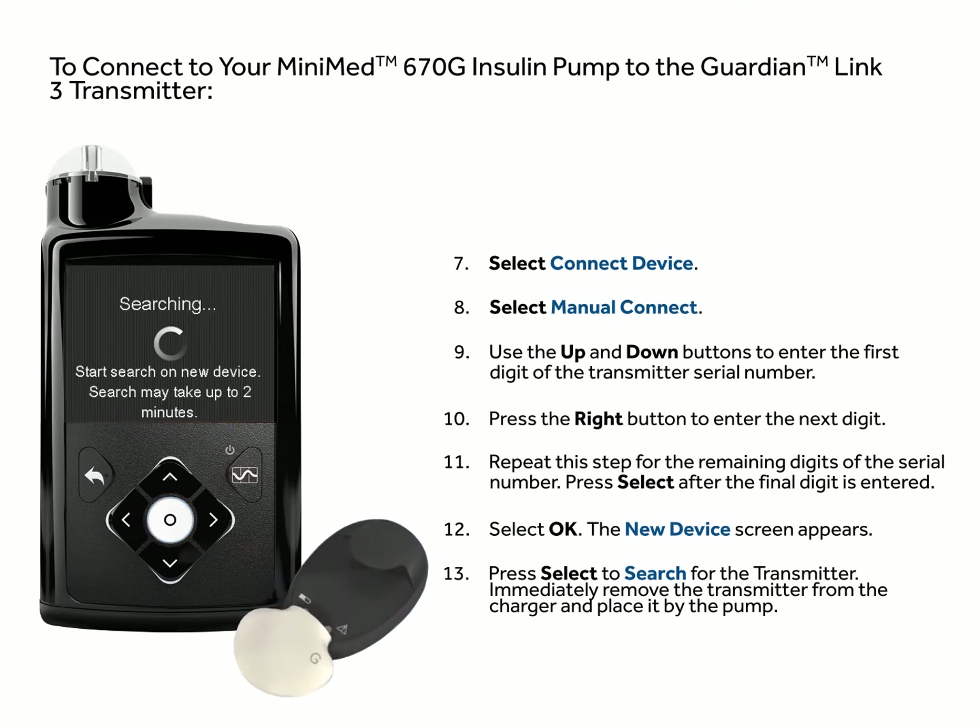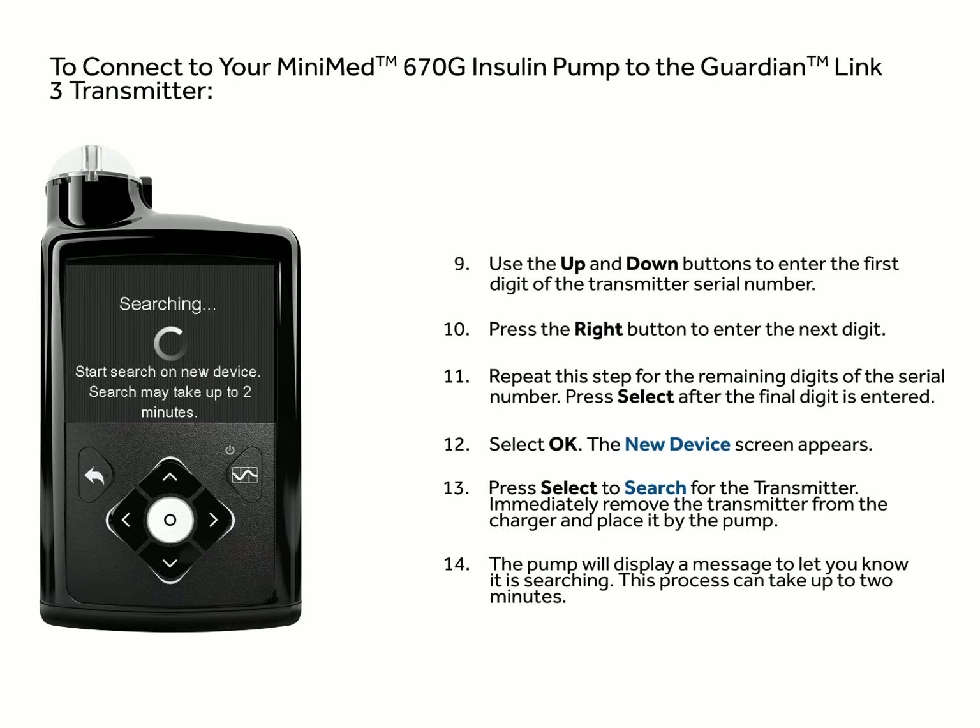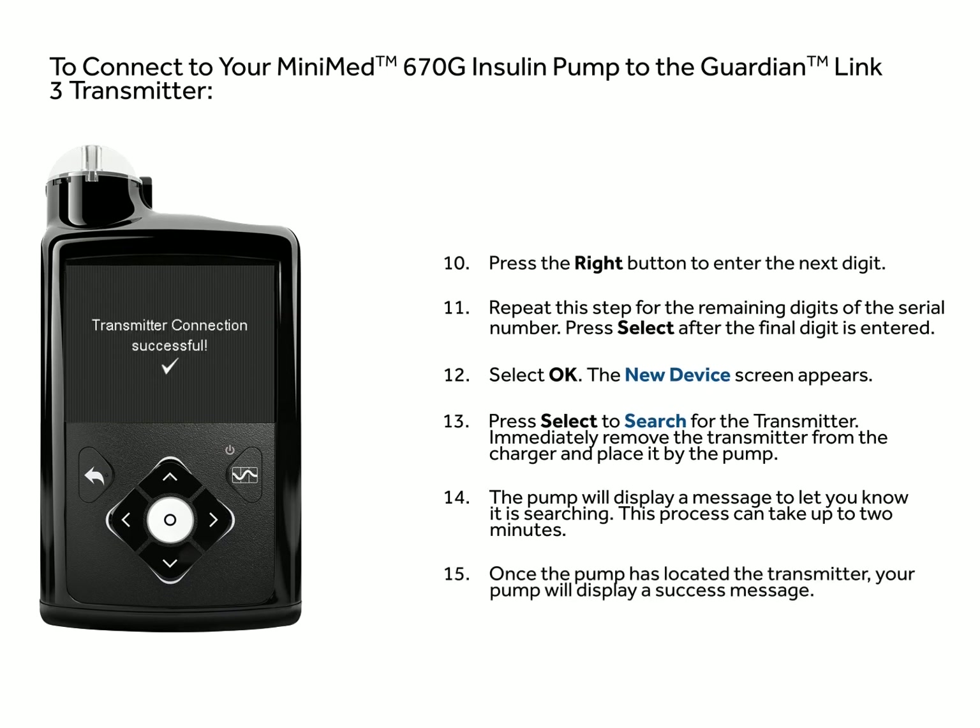Immediately remove the transmitter from the charger and place it by the pump. After starting the search process, the pump will display a message to let you know it is searching. This process can take up to two minutes. Once the pump has located the transmitter, your pump will display a success message.